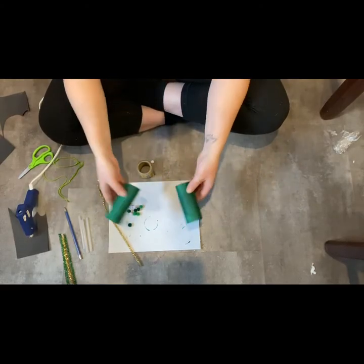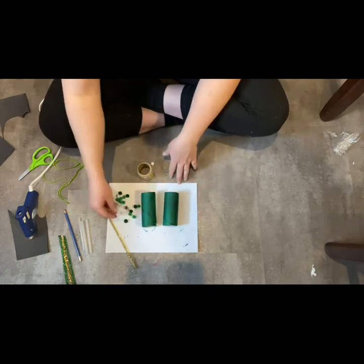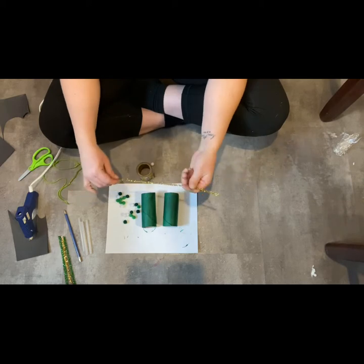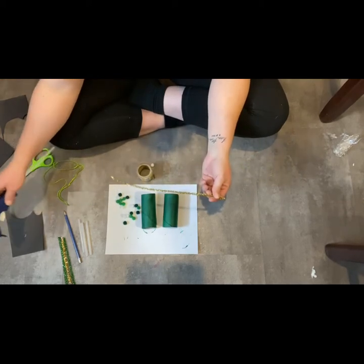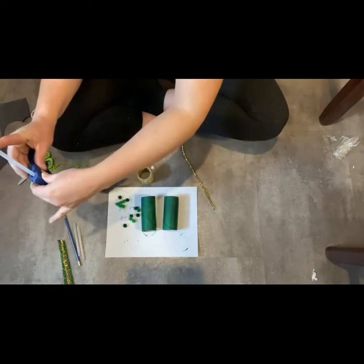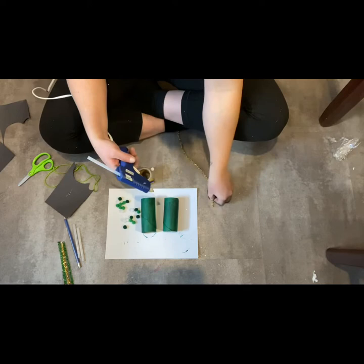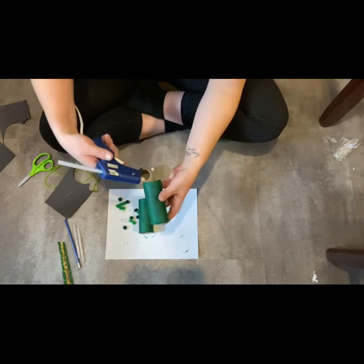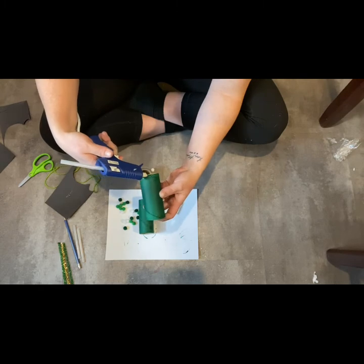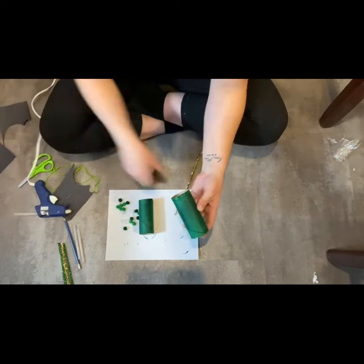Now that these are dry, we can start decorating them and then glue them together. You're going to want to have your pom-poms and your pipe cleaner ready so you can decorate however you would like. Start off by plugging in your hot glue gun — make sure that you have an adult to assist, as it can get very hot.